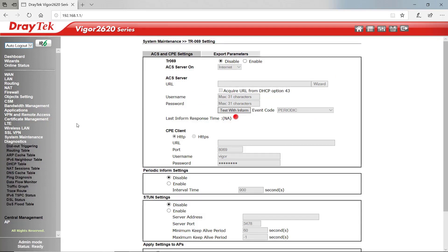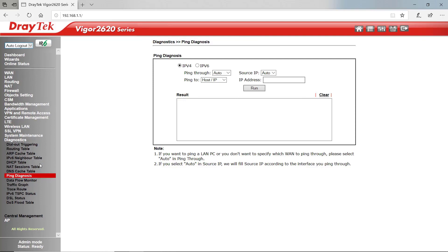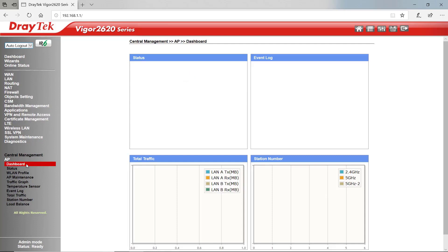Down here we have some diagnostics, so we can do various things like ping tests to see if we're online or what the ping results might be. And down here is our central management. I'll include a link in the description below where you can have a test drive of this yourself to check it out in more detail.